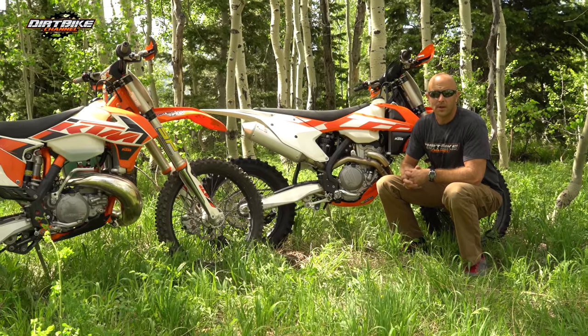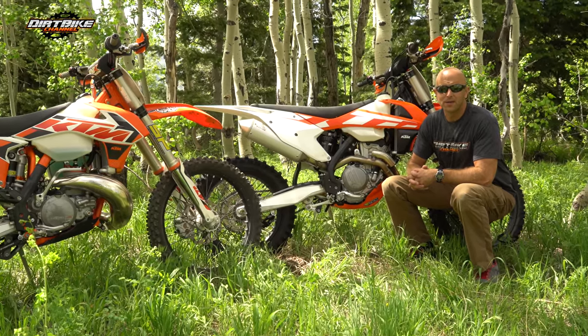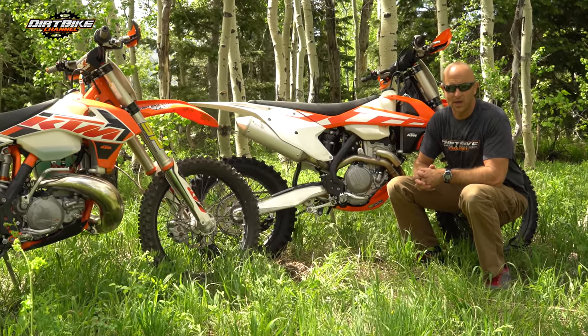How's it going guys? You're watching Dirt Bike Channel. I'm your host Kyle Brotherson and today we're going to talk about electronic fuel injection.